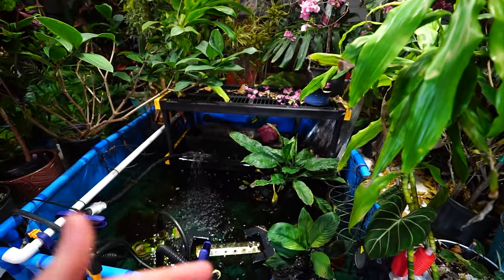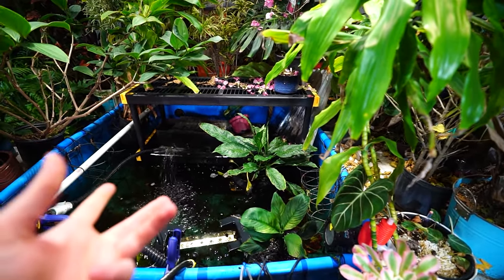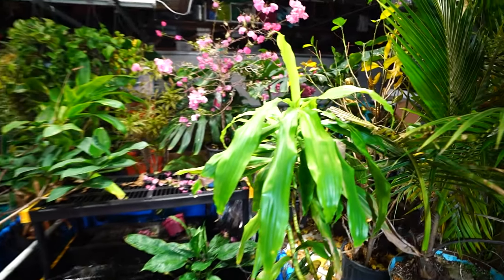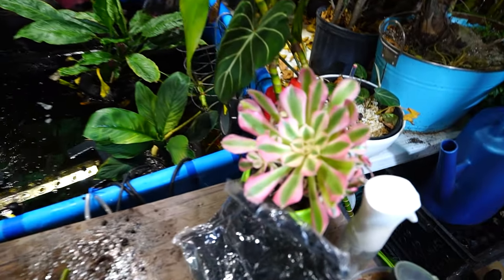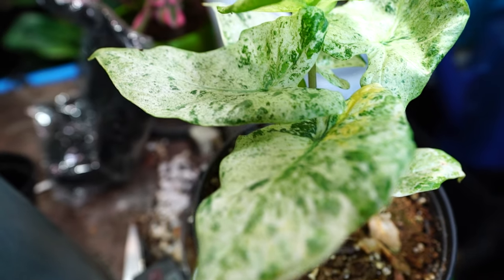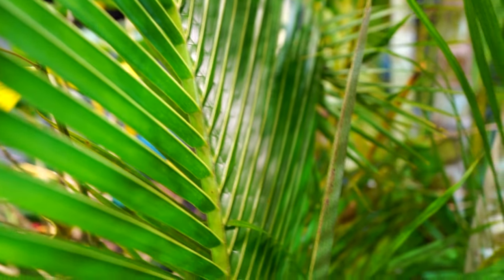I'm probably going to stick some pothos cuttings in the back of the fish tank where I pulled that from - pothos and fish tanks go wonderfully together. Comment down below and say hi - I love talking to everybody. Hope everybody's doing well, having a great day, a great life, and everything's going absolutely beautifully. As always, keep on growing. Bye!